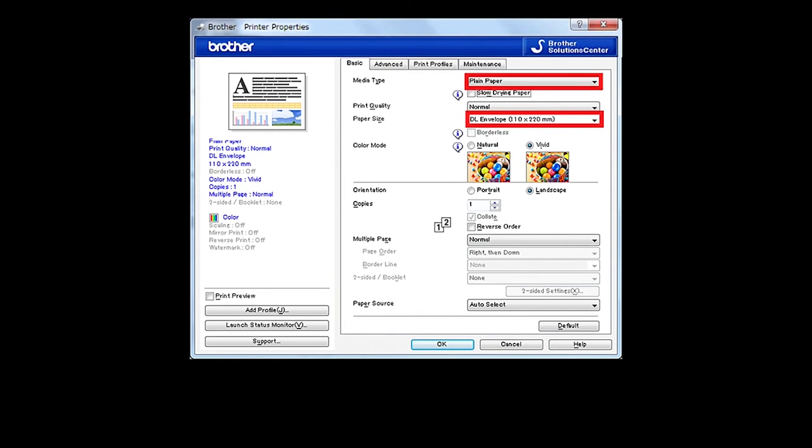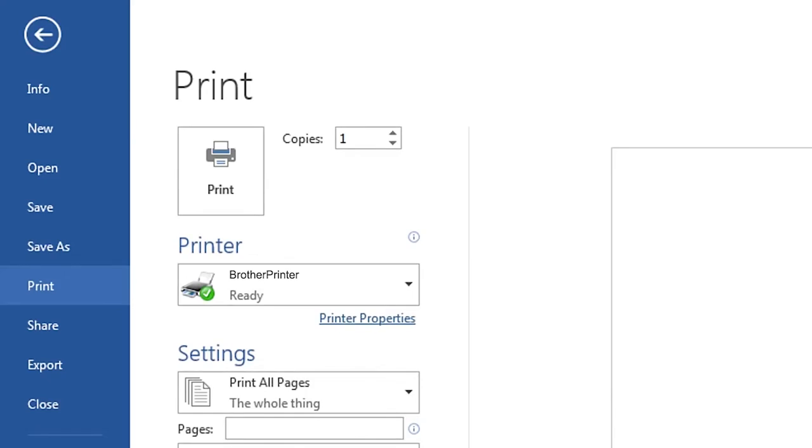Select your media type and envelope size, and then click OK. Click Print.